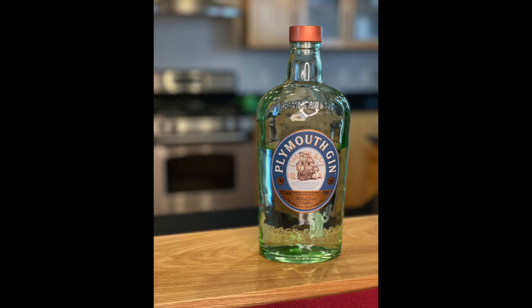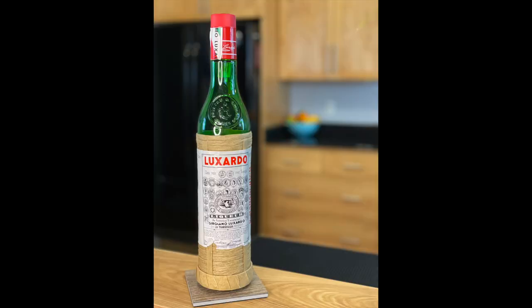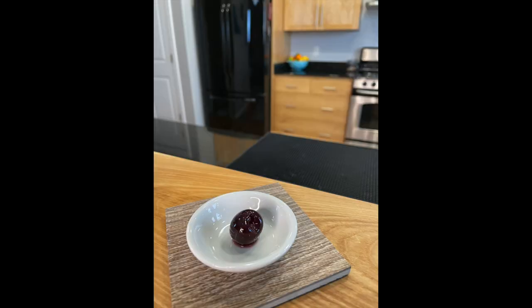Let's talk about the ingredients for the Aviation. You will need two ounces of Plymouth gin, three quarters of an ounce of fresh lemon juice, one quarter of an ounce of maraschino liqueur, and one quarter of an ounce of crème de violette, with a cherry for garnish.